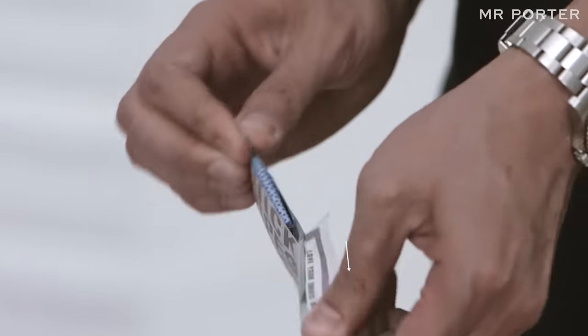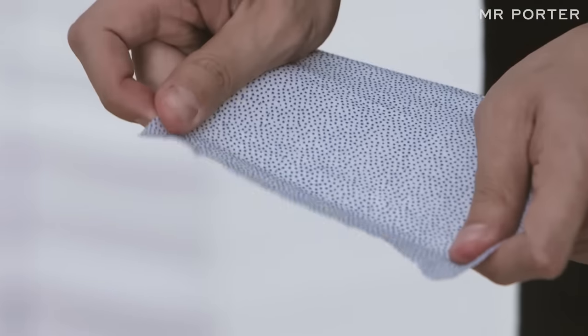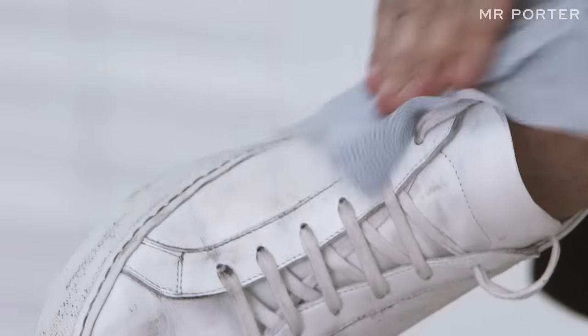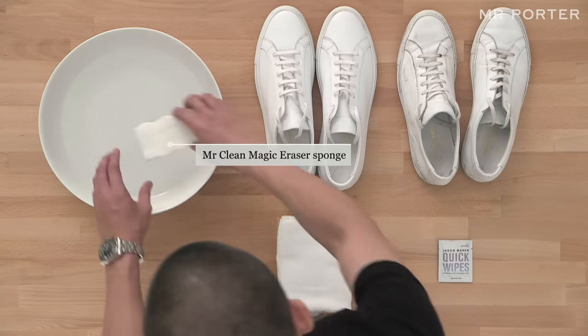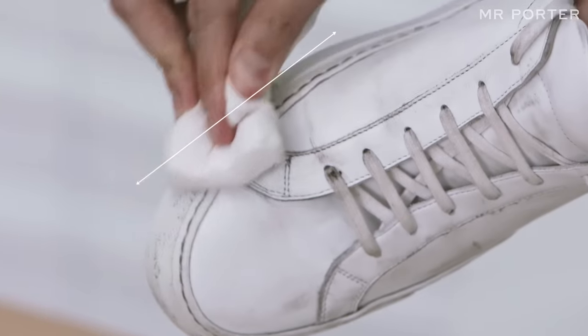Most sneakerheads swear by Jason Markk products. Their quick wipes are perfect for spot cleaning on the go. I have them with me wherever I travel, at my office, and in the styling kit at all times. The wipes also have an abrasive side for tougher marks and stains. For the midsole, use Mr. Clean Magic Erasers. Soak the sponge in warm water and then rub until it comes up new.